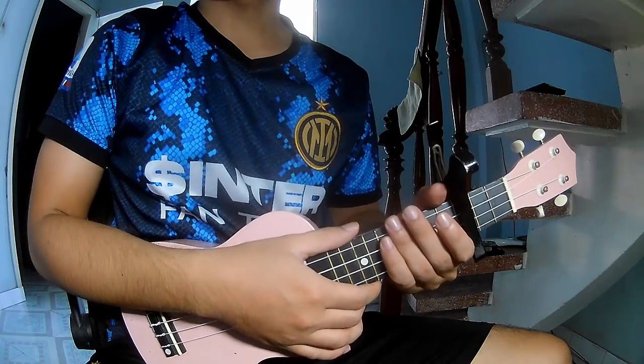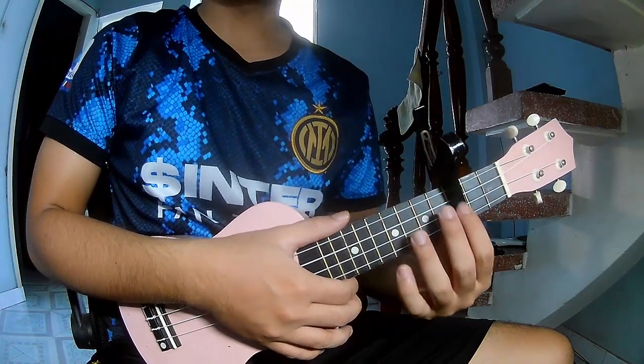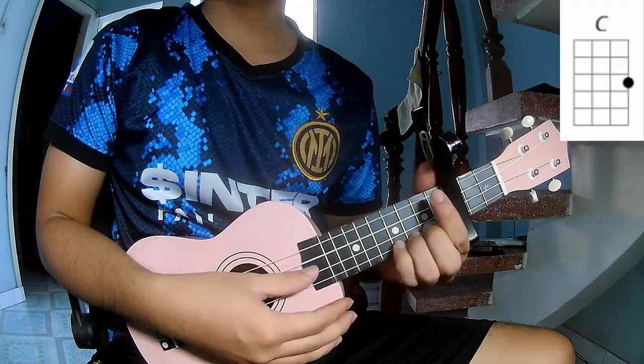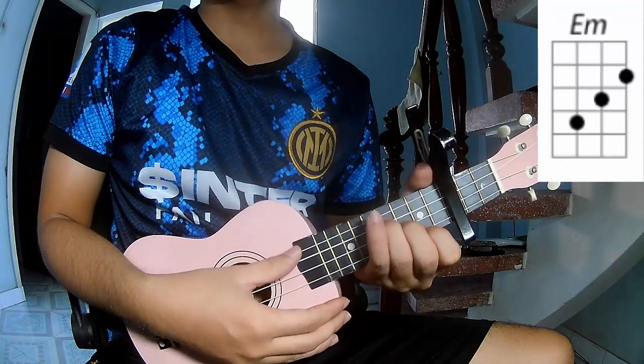Hi everyone, today I will share how to play Sicily Mexico by Excellent. First, to play the cable is the third frame. It's called this song. The chords are A, C, G, A, F, E.